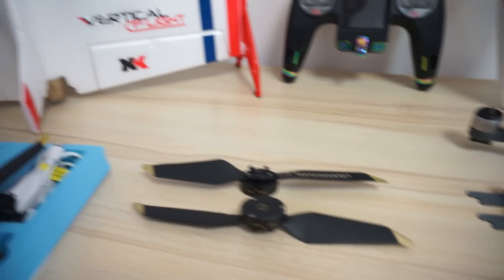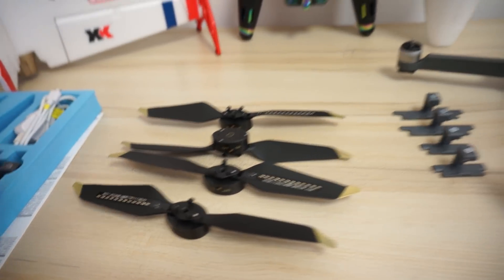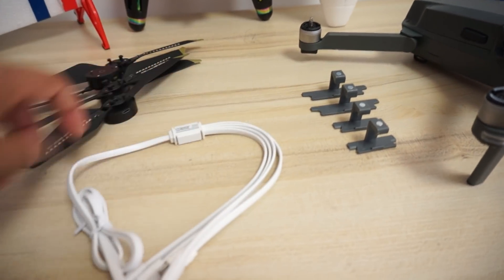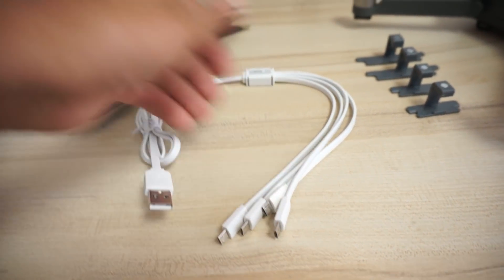How do you charge four of these propellers at the same time? The answer is easy — you can order from Start RC a 4-in-1 USB cable. There are four ports so you can connect four propellers and charge all of them simultaneously.